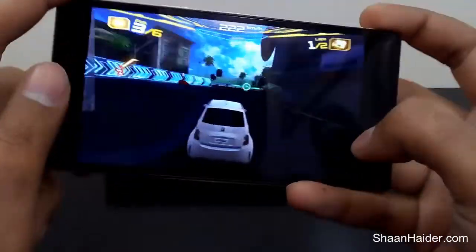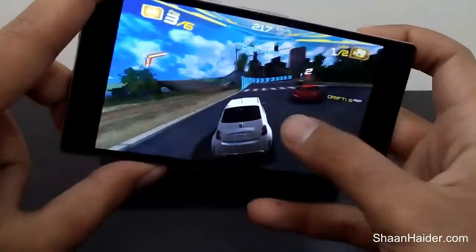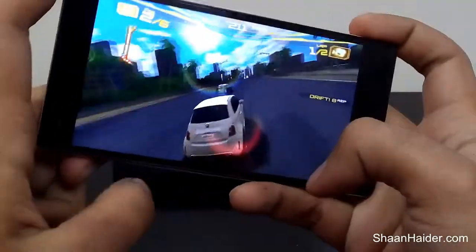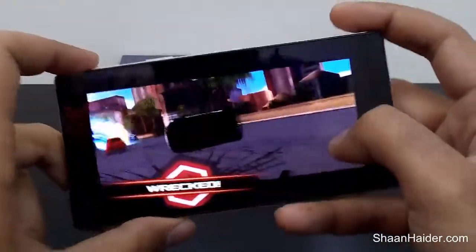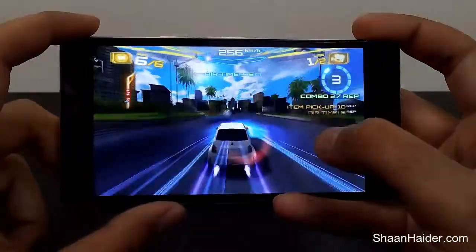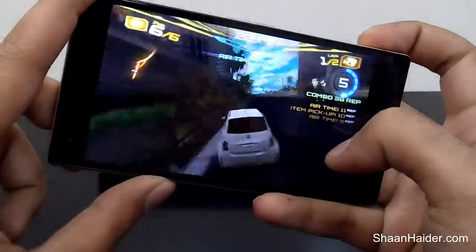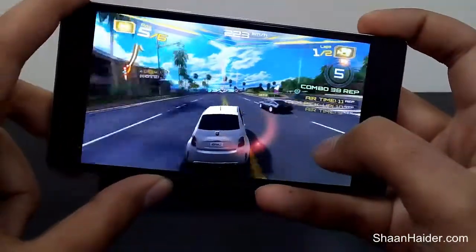The sound quality is very nice, the sensors, the touchscreen is also very nice, very smooth. I am not so good in playing games so you have to bear with me on how I am playing. Here I am just trying to give you an idea of the gaming performance of Infinix Zero.